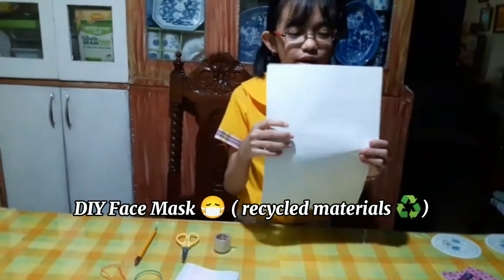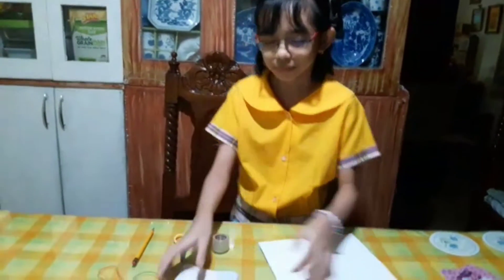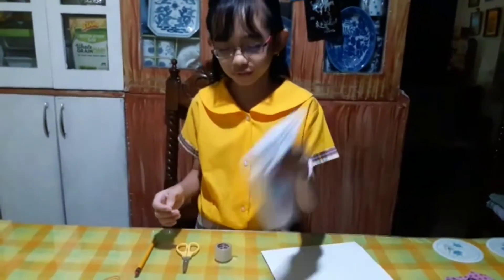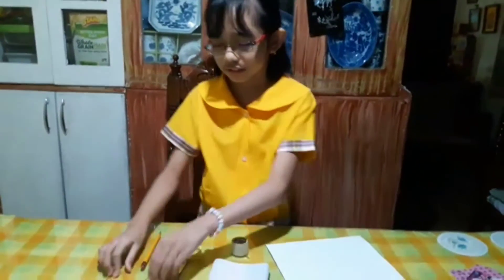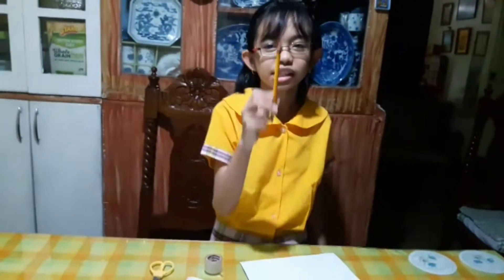Thin piece of paper — I got this from the back of the yellow pad paper. Handkerchief, scotch tape, scissor, two rubber bands, and a pencil.